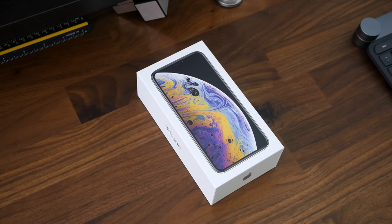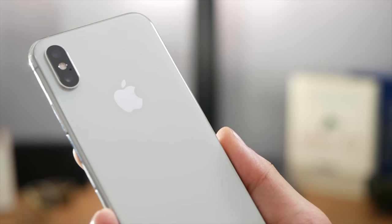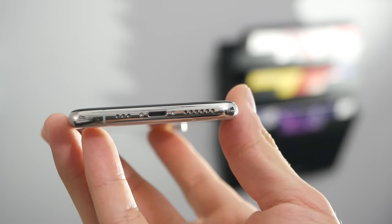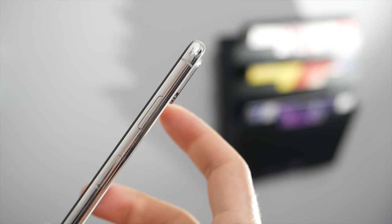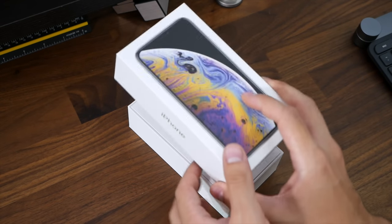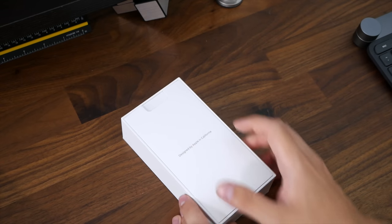Hey guys, Daniel here. Today we're taking a look at the iPhone XS in the silver color. This is Apple's latest phone — in the last video we checked out the XS Max. This is just the regular XS without the larger screen, but essentially the same phone with slightly less battery life. Let's go ahead and open this up — it retails for a thousand dollars.